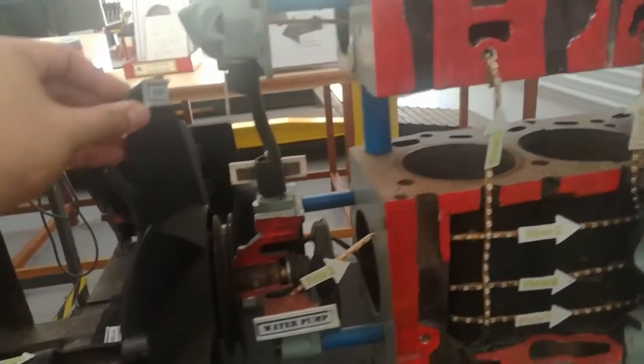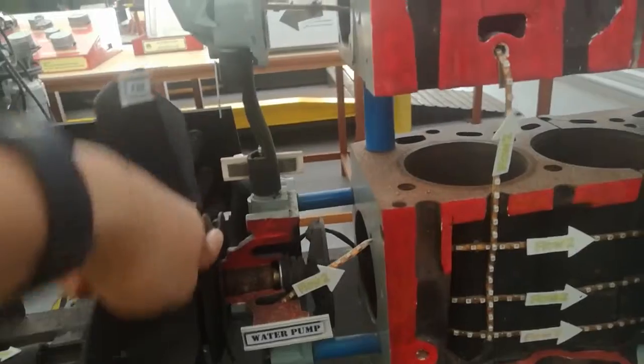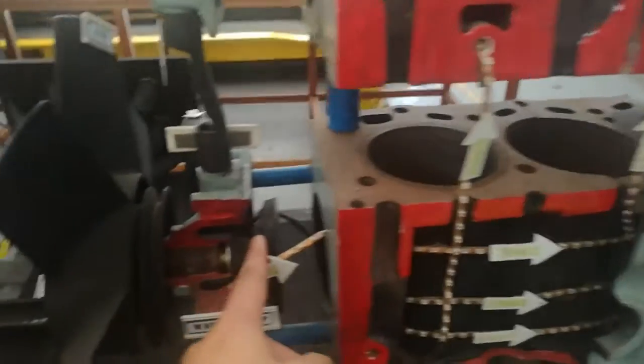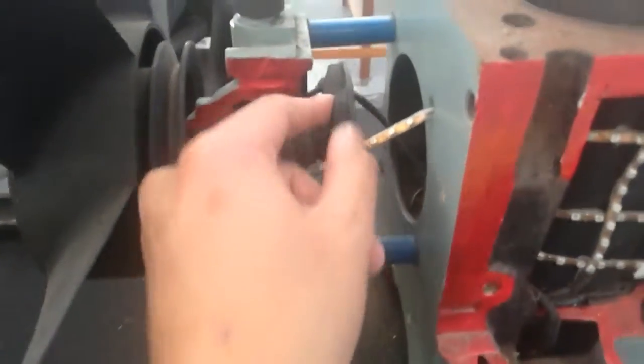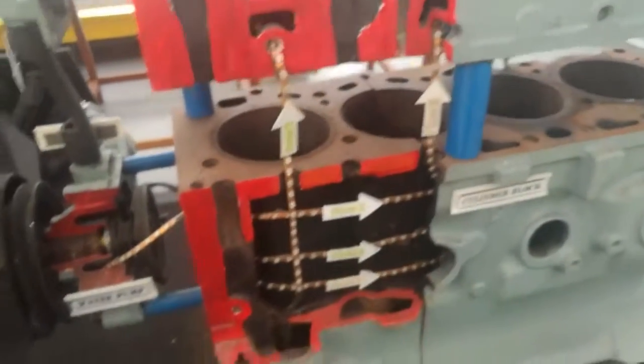The engine fan is connected with the engine crankshaft by a belt, and connected to the other side of the engine fan is the water pump. As the engine starts, this will operate the engine fan along with the water pump. This water pump creates flow of water inside the water gallery.